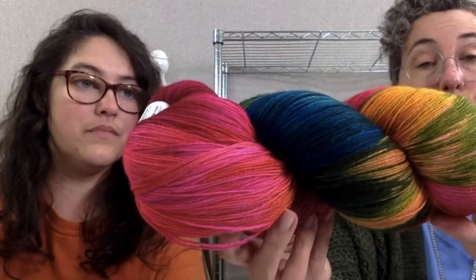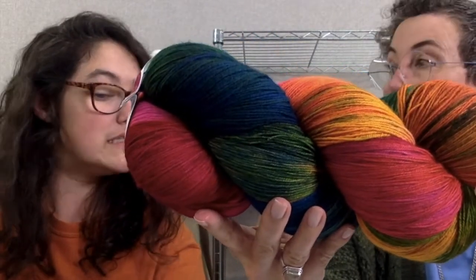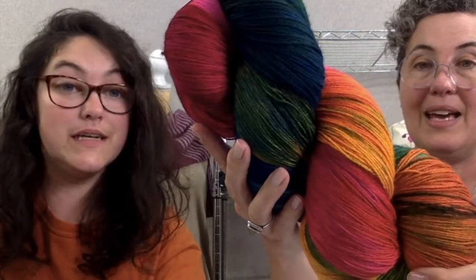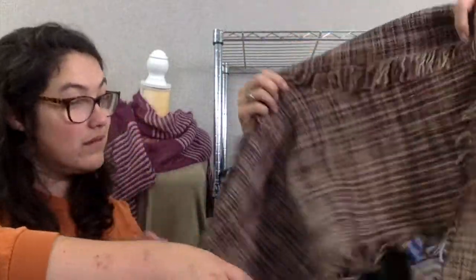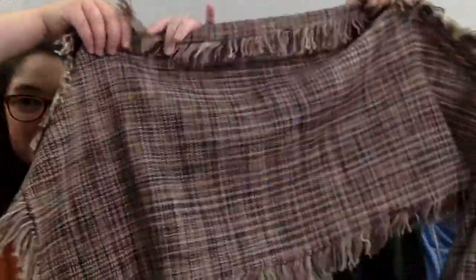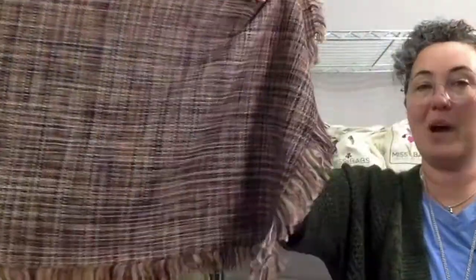Needle size 0 to 2 if you're knitting. Crochet is an A to a D hook. And it also is wonderful for weaving — we have a sample of that we can look at. We have a little weaving here, and this is also just one skein right here. Watch it go by — it's lots of weaving. This is one skein for both warp and weft, so you kind of get an idea.